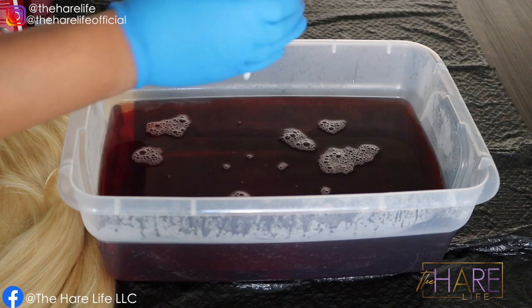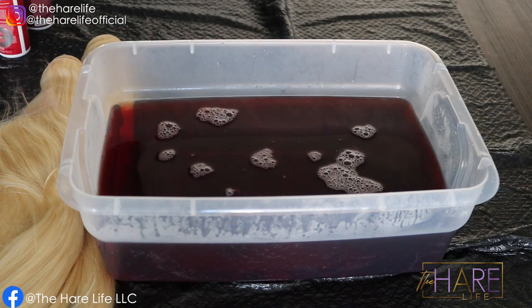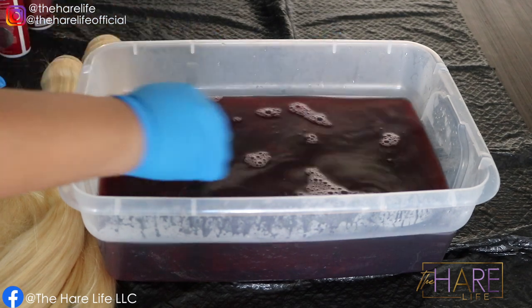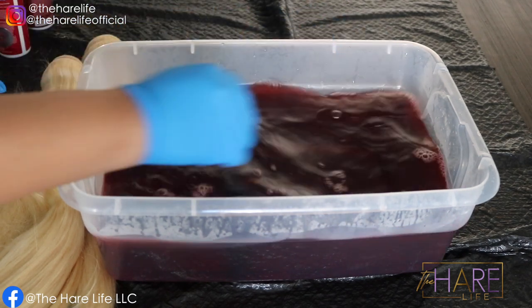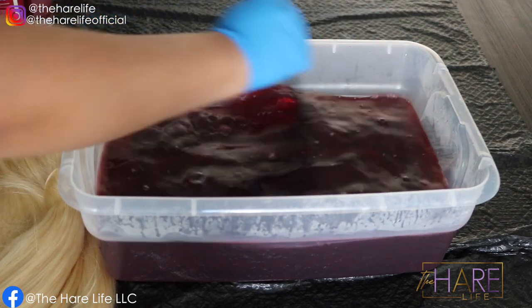I used just a little bit of the cherry bomb because it was lighter and I didn't want this red to be super bright like in my last tutorial. This was for my god sister, and she ended up really really loving the color. I loved it too — it was so pretty on her. Let me know if you guys like this color down below.